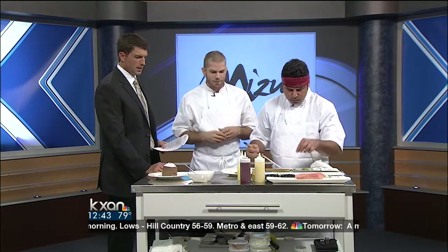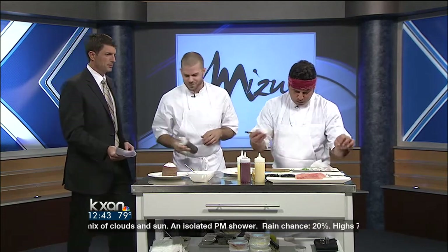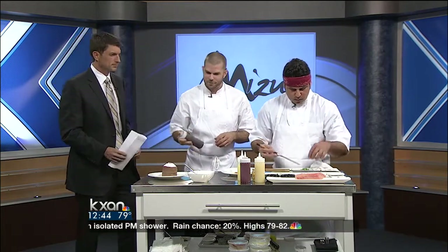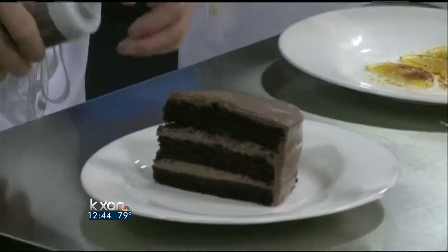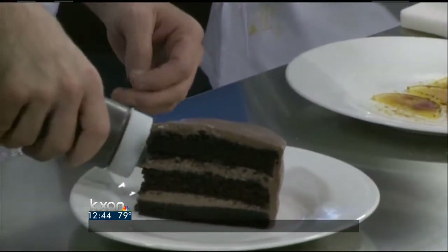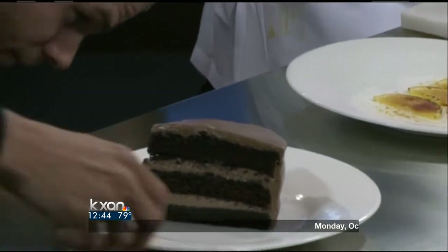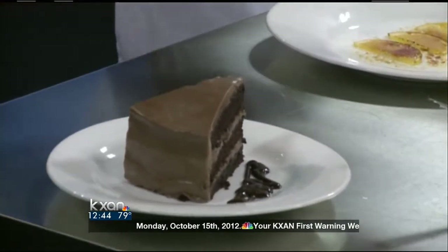A little micro cilantro is going on top as well. We're going to finish it off with some dessert here — we thought we'd highlight another thing we do really well at the restaurant, which is desserts from scratch. This is a triple layer chocolate cake with malt cream cheese icing, just a little chocolate sauce on the side of the plate. It looks delicious.